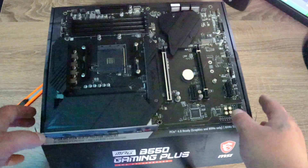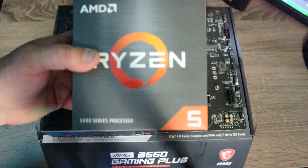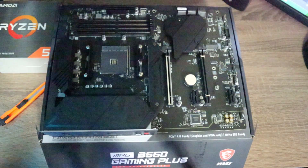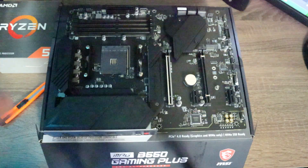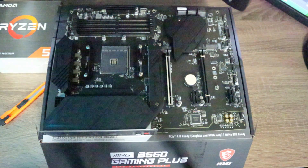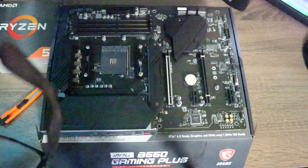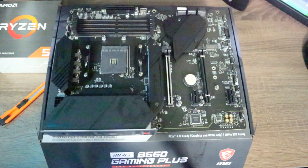Subscribe to the channel to watch me build this system with a Ryzen 5000 series Zen 3 CPU. I tried to get a Ryzen 7 but couldn't find one at a decent price due to scalpers charging crazy prices. I ended up getting the Ryzen 5600X for $300 at a local Best Buy. For CPUs right now, Best Buy, Micro Center, or Newegg are your best bets — though Newegg is often out of stock. Because of the GPU shortage, I'm actually considering buying a pre-built PC just to get an RTX 3080.